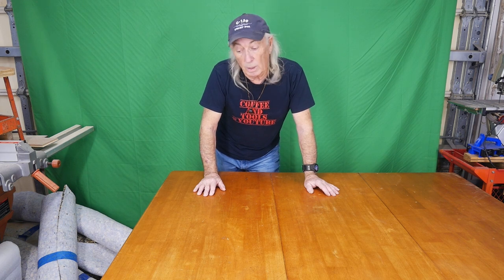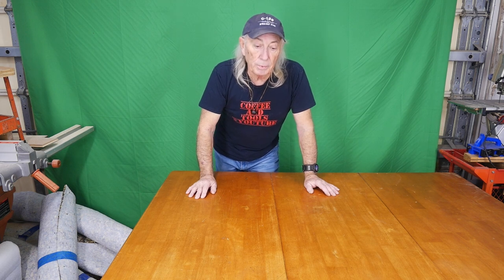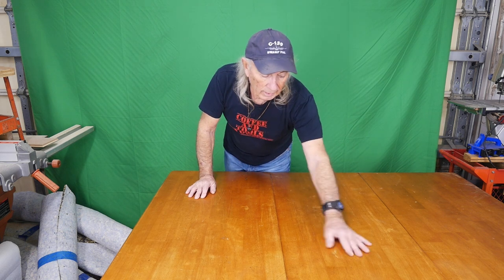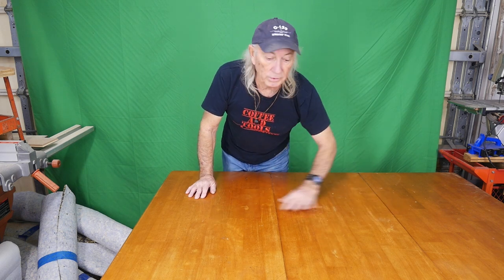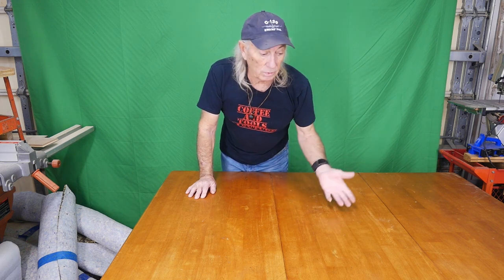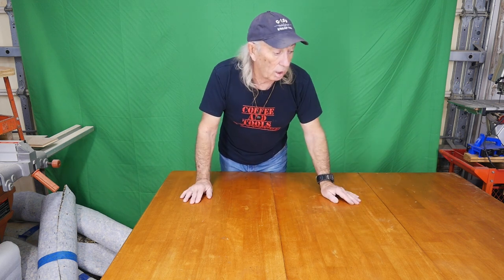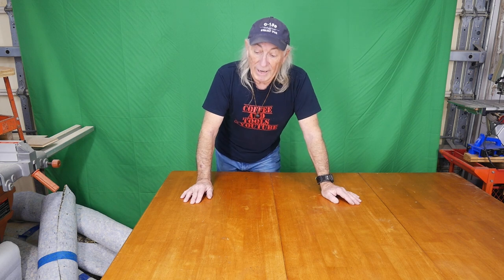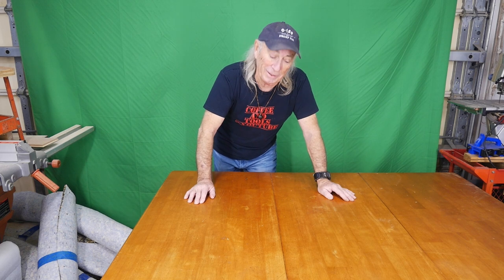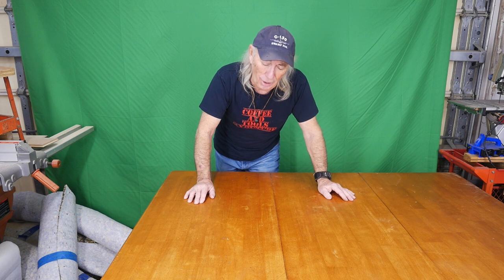It's hard to believe somebody would throw this out, but they did. They put it with the garbage and my wife spotted it and said, hey look at that table. I was pretty sure before we even reached it — I thought, no, this isn't going to be anything, it's going to be a piece of junk. But when I got up and started checking all these little pointers on this table, it passed everything. It was like, yeah, it's a real solid table, it's straight, it's real wood, it's got good hardware. I had a car so I had to take the whole table apart and put it in the car to get it home.